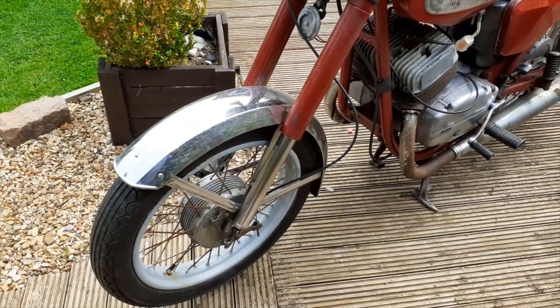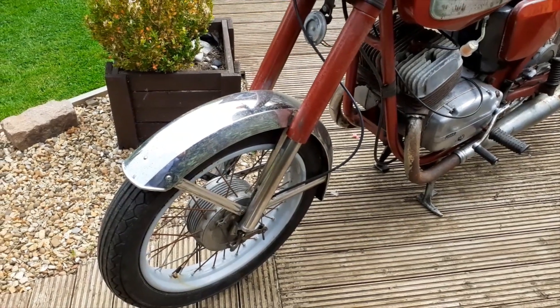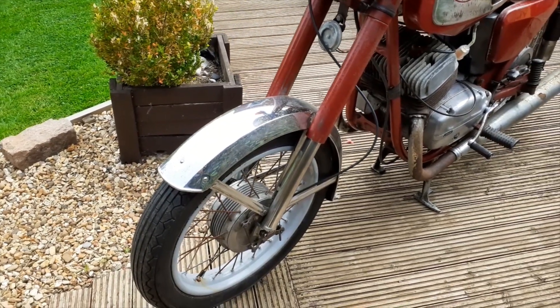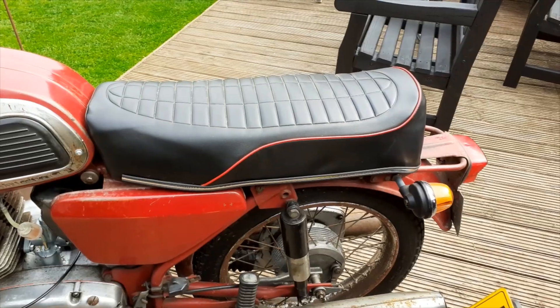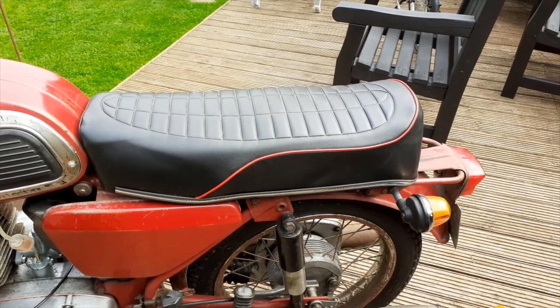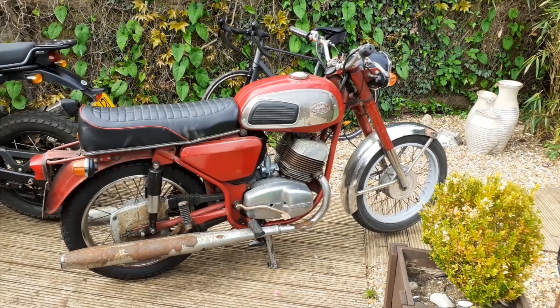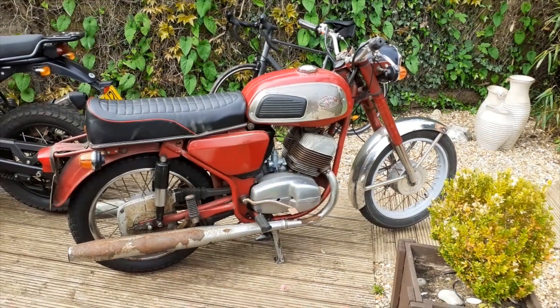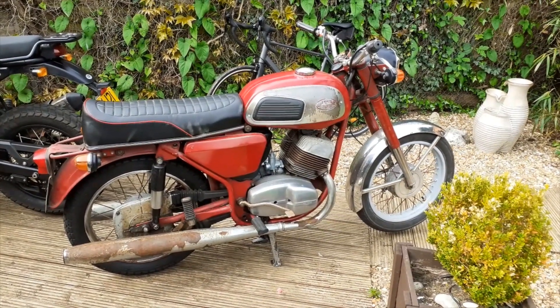I replaced the front mudguard with a chrome one, but with hindsight I think I'll put the red one back on just to keep the originality of it all. A new seat cover came with the package from Ireland, so that was a plus.